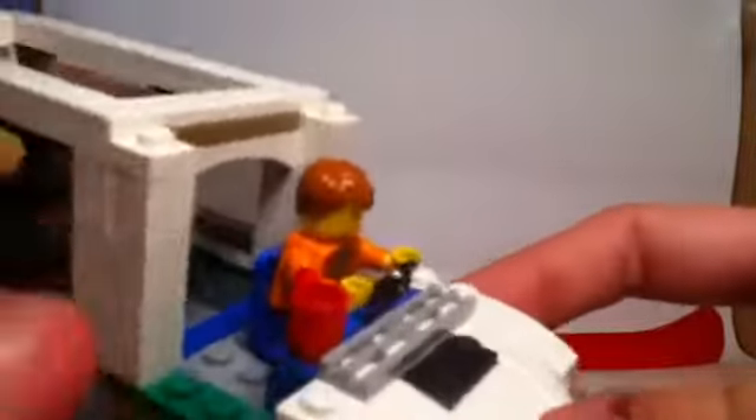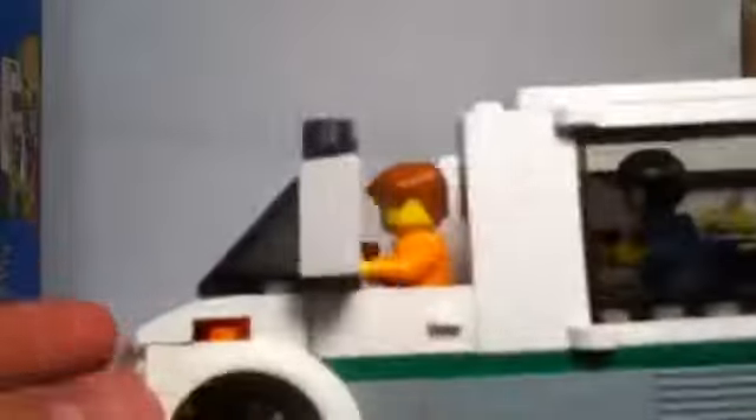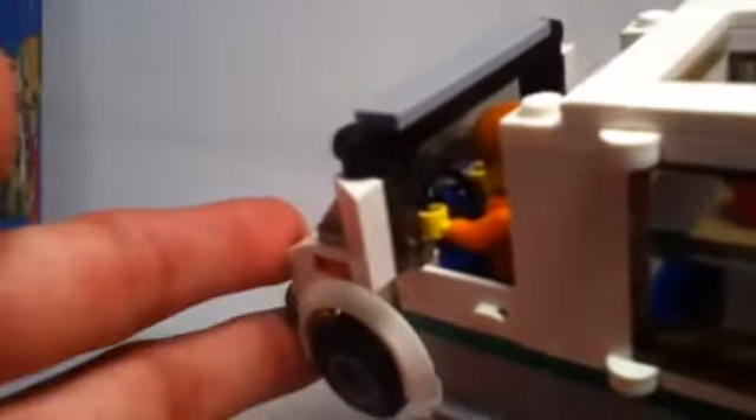I noticed with this set — once I was building it — there's a little dashboard inside with no real detail on it. The steering wheel is positioned a little bit higher than in some previous LEGO City sets, and I actually like that because it coordinates with the driver more realistically — the steering wheel should be at about mid-torso level. It also makes it easier to see that the figure is driving when placed in the front.